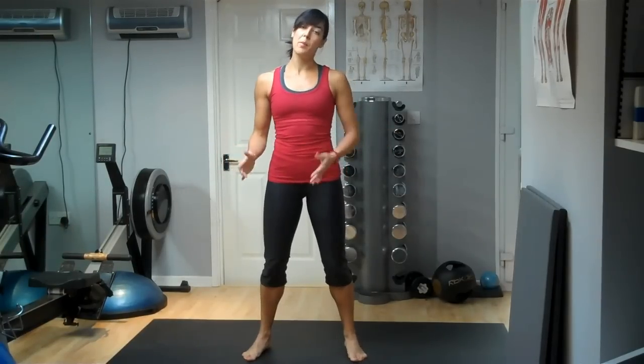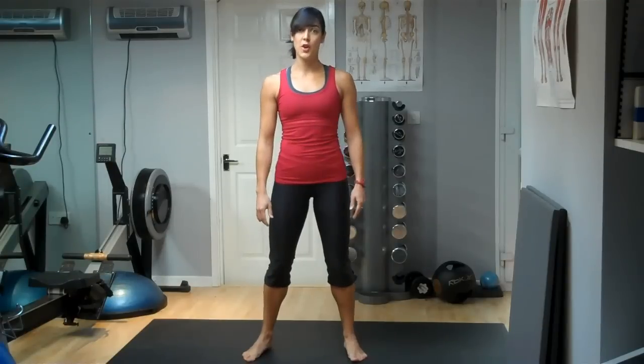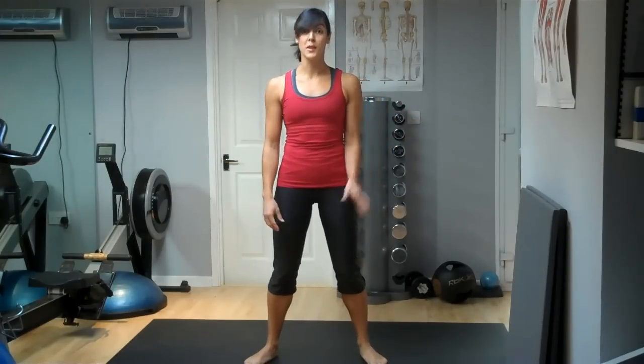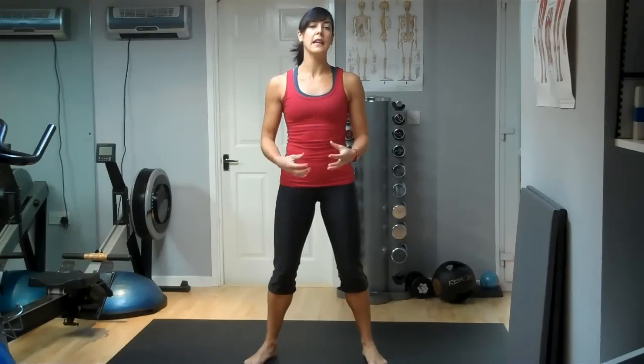Just like with the warm-up, it's also really important to stretch off afterwards. Even though a lot of the workouts I've put up here are very short exercises and not going to be an hour of cardio or anything, it's still really important. Your muscles are going to be working very hard doing these routines, so it's really key that you take four or five minutes at the end just to stretch your muscles off.